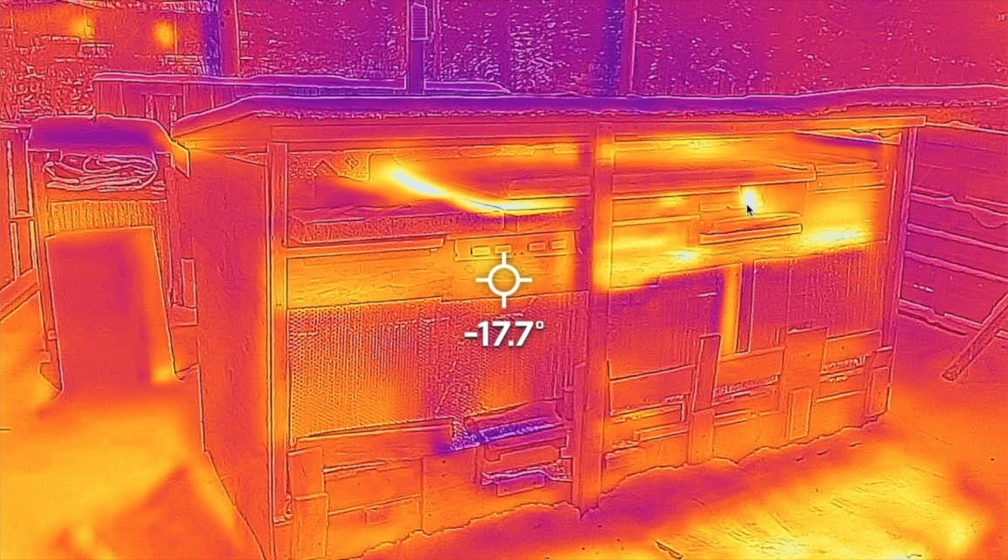Heat is also coming out of the back of these colonies — it probably accumulates below some of the styrofoam and just comes out. Nothing too much to worry about. The front of these colonies has hardly any dead bees — just a few. Most of the entrances are really cold, which tells me the bees are in cluster. At minus 38, bees will be in cluster regardless of how much insulation you have.